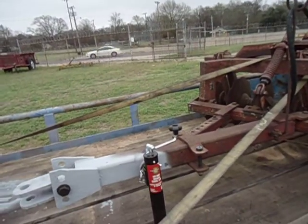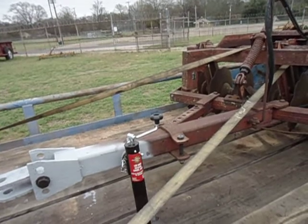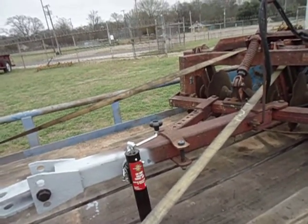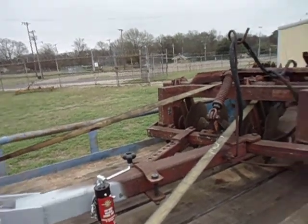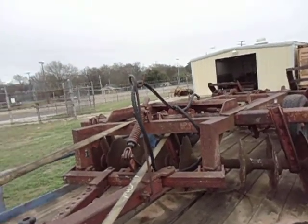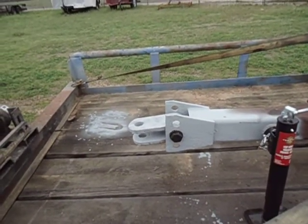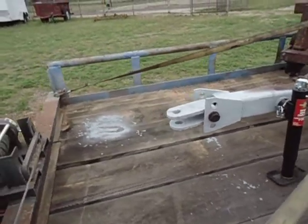Alright, this is Tuesday, February 18th I think. I've been working on my new Bushog 145 model, 7-foot series offset disc. Refurbished the tongue and coupling — it's a grade 8 bolt.